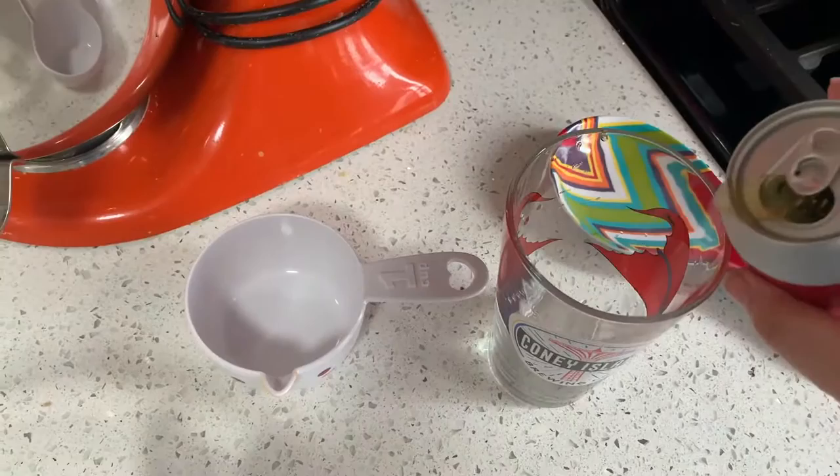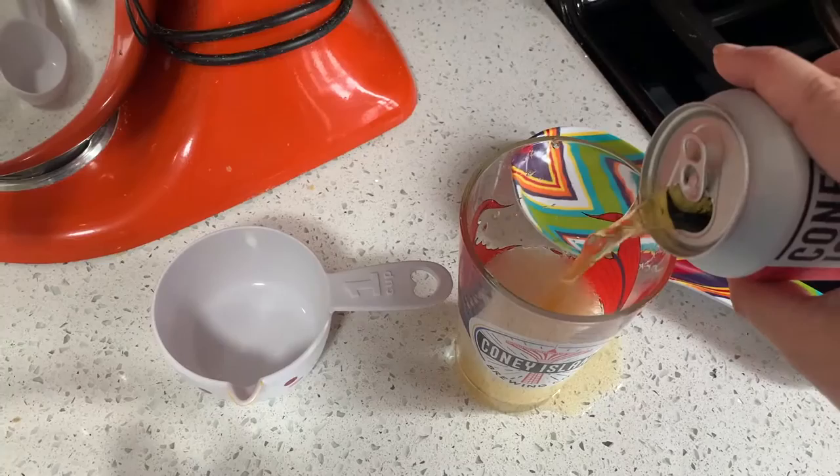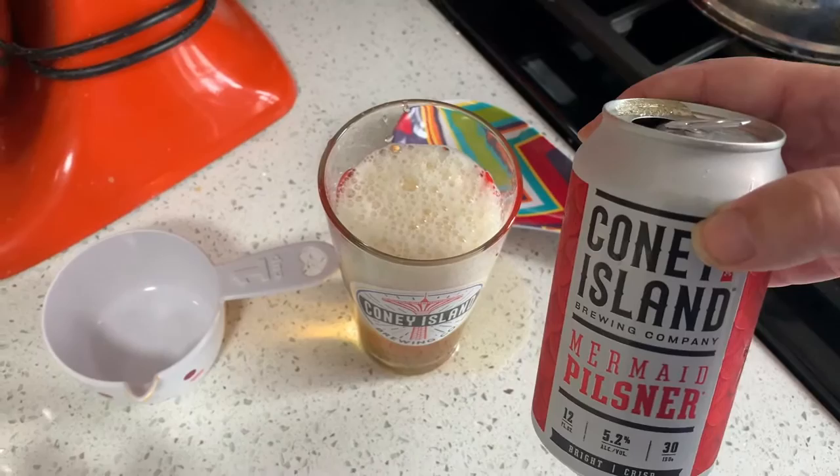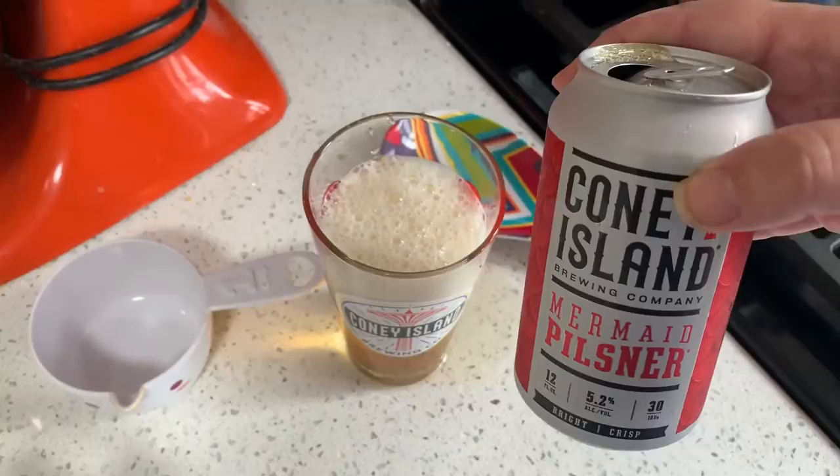Today, since we are doing a Kraken theme — oh no, I spilled! As I was saying before I spilled the beer, I have my Coney Island Mermaid Pilsner because since we're doing a Kraken pie, we should be drinking things from the sea.